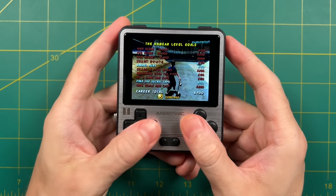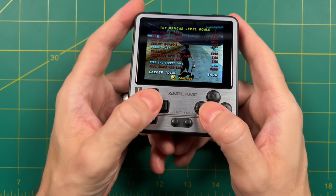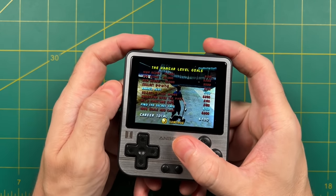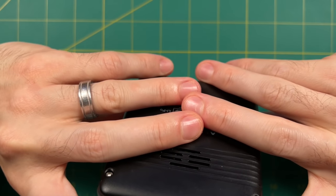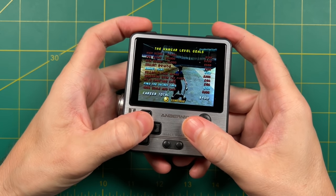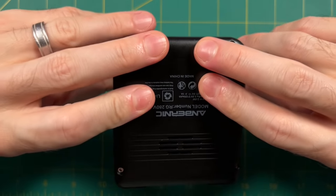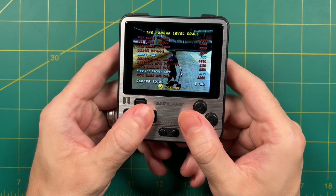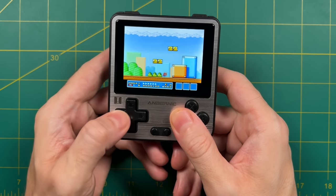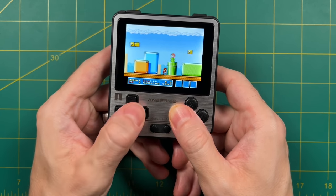Now let's move on to ergonomics and overall comfort. I get a lot of comments from people who've never touched the RG280V saying it looks very uncomfortable — and honestly I have to agree. Part of that is because the shoulder buttons are just too far away from the D-pad and face buttons, meaning you have to stretch to push them. When you interlace your fingers to hold this small device, it's also an odd experience, and if you rest your fingers on the shoulder buttons you'll likely lose feeling in your hands after about 20 minutes of playing.